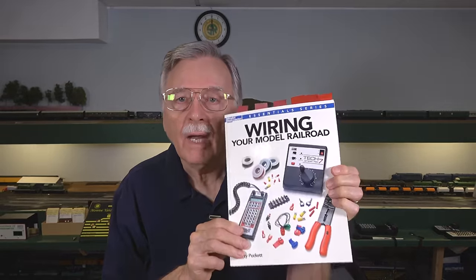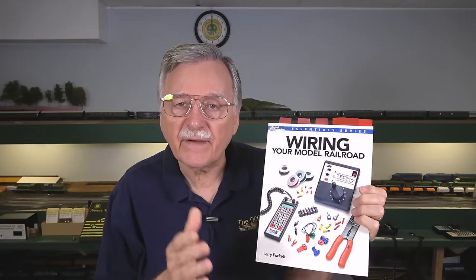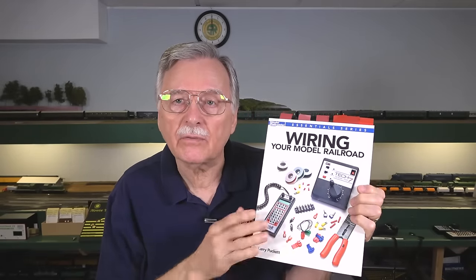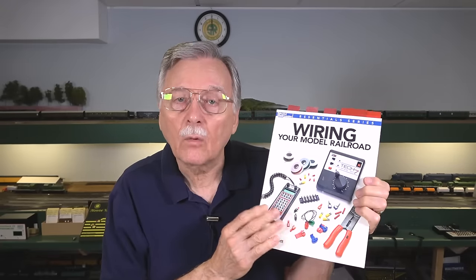Why would you need 12 gauge? If you've got runs that extend out past 30 to 50 feet, then you'd better go up to 12 gauge. I know people that use 10 gauge on their model railroad because they have a 100-foot run. In my book, Wiring Your Model Railroad, I spend a whole chapter talking about wire sizes, the effects, and what you need to use. You can get it from the Comback Hobby Shop website or on Amazon.